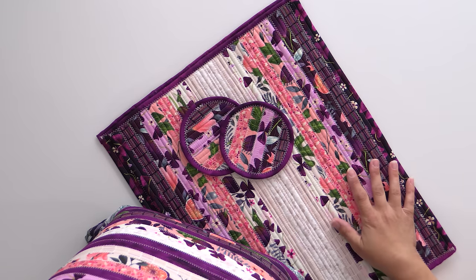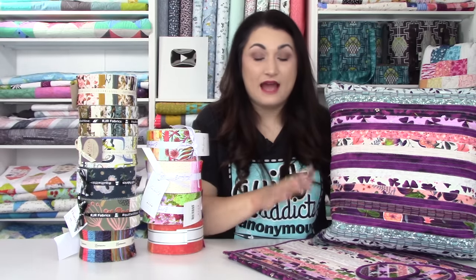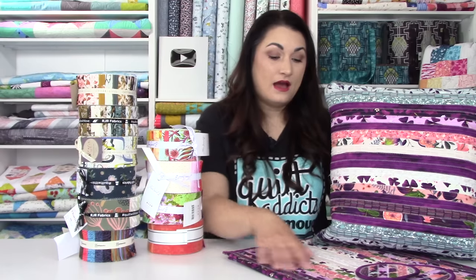We just used a fabric line that we thought was really pretty from one of the two-and-a-half-inch strip rolls. It's gorgeous. Because you have four layers of fabric and four layers of batting, you could very easily use this as a hot plate to protect your table because it is very dense. There's a lot of protection in terms of keeping heat away from your table. Do test it out first.